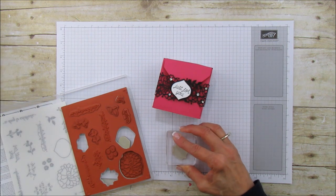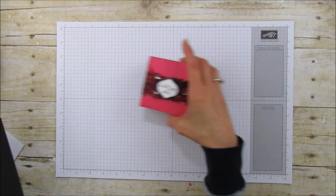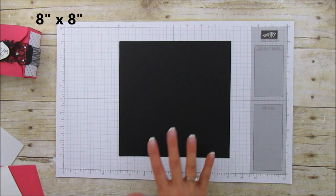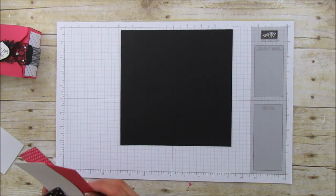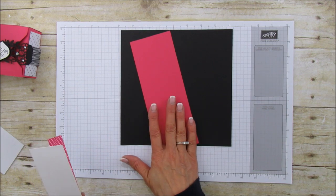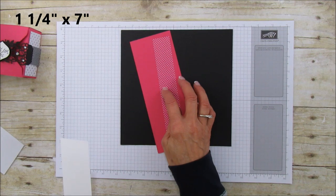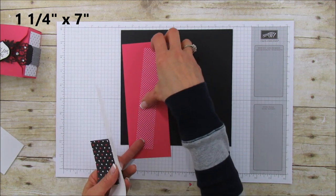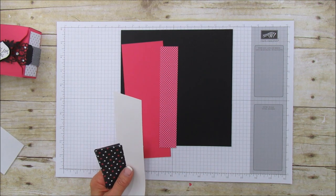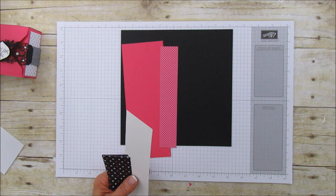For this project you are going to need a piece of eight by eight — I'm using Basic Black as a base this time. Then you're going to need a piece of Melon Mambo for our little detailed banner. You're also going to need a piece that's one and one quarter by seven of designer series paper. This one has Melon Mambo and also black and white on the back, and it's from our Pop of Pink Specialty Designer Series Paper.